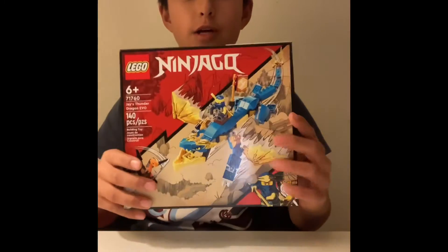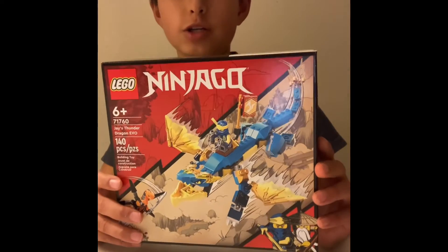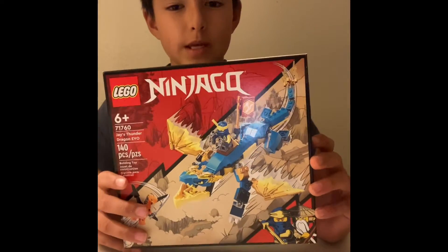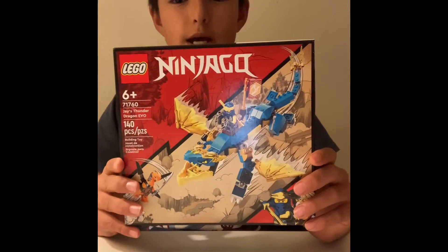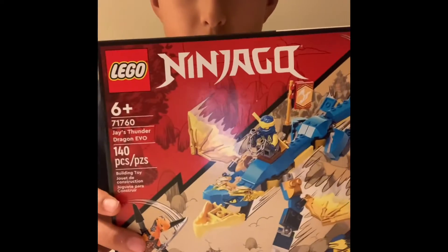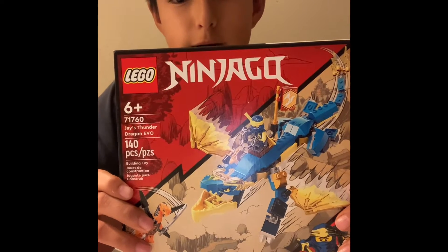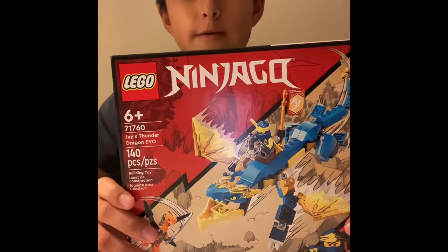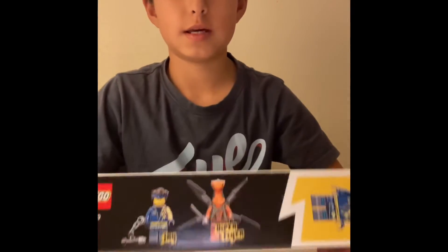Hey guys, so in this video we are going to be building Jay's Thunder Dragon Evo, and this set is for ages 6 and up. The set number is 71760, and it's recommended for 140 pieces. It comes with Jay and a snake guy.